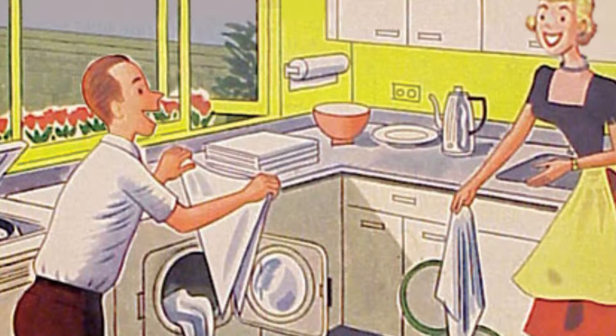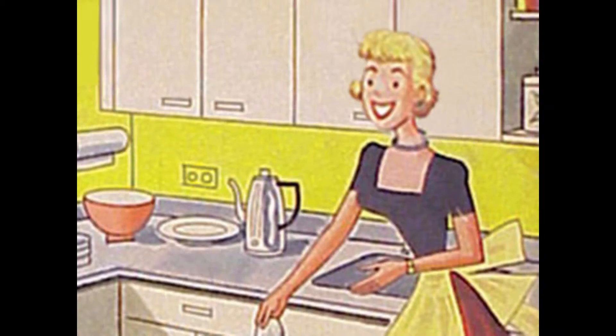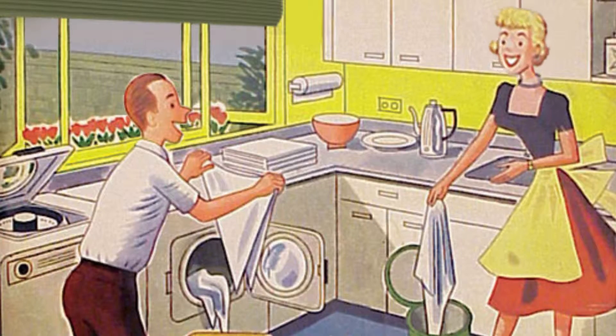Honey, I got you a great new labor-saving device for your modern kitchen. Tell me, what is it? It's an automatic fork dispenser. What the fuck is that?